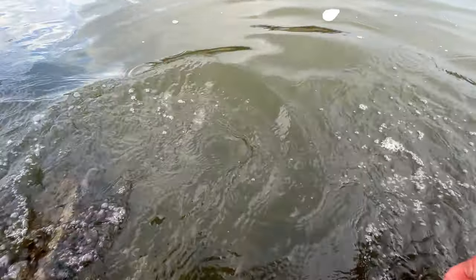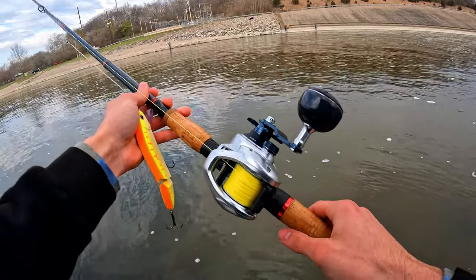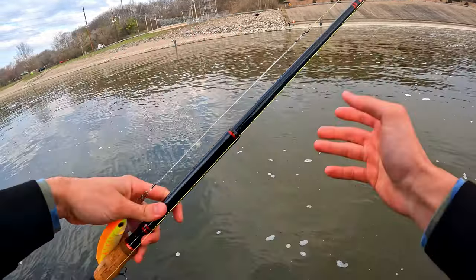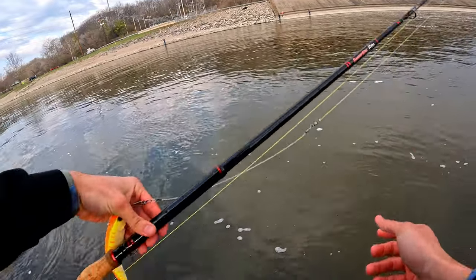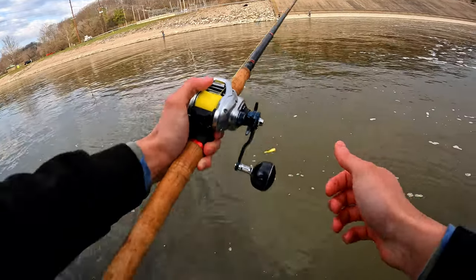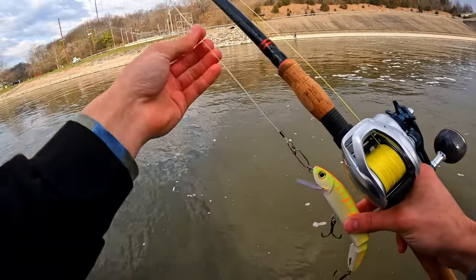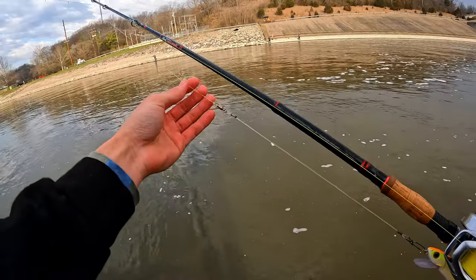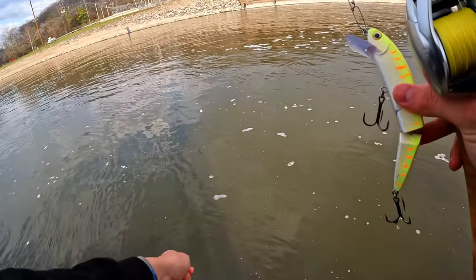If you guys muskie fish you already know what this combo is. It is the Tranks 400 Shimano Tranks fishing reel. I got a Salt Stick 2020. This is the Surgical Strike in the 9 foot length. I have this spooled with 65 pound high visibility Power Pro braid. And when you're using high visibility grade with the leader, it doesn't really matter.